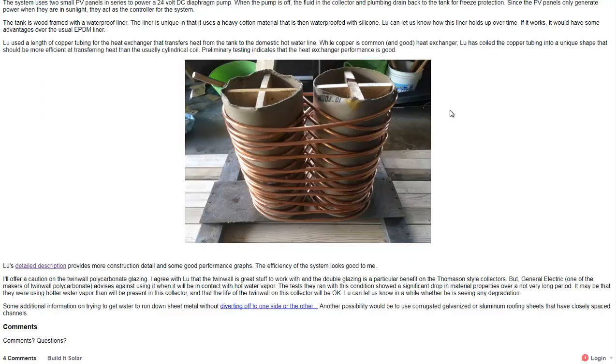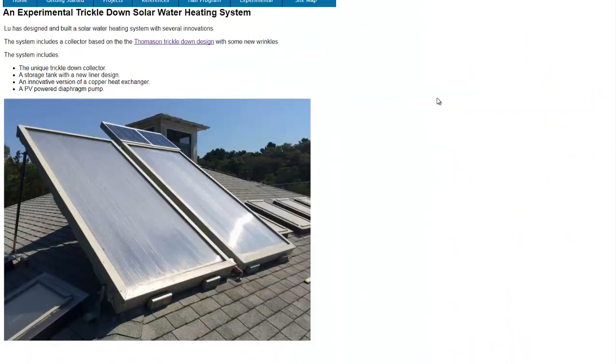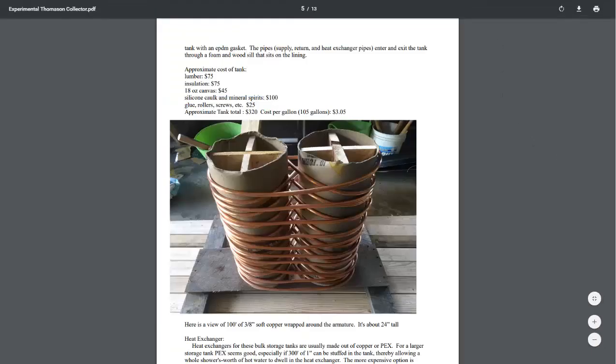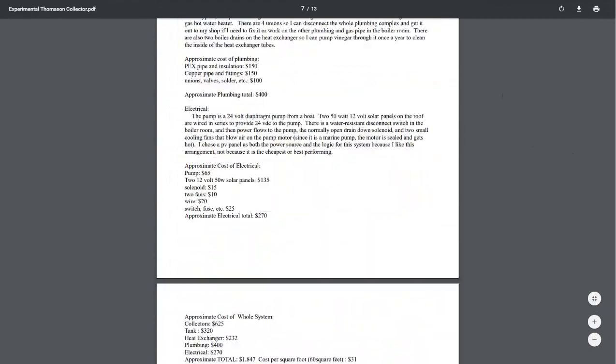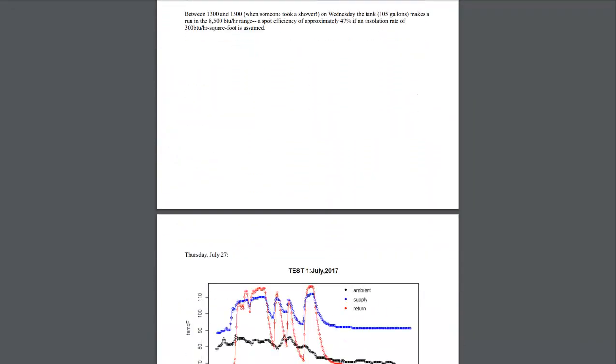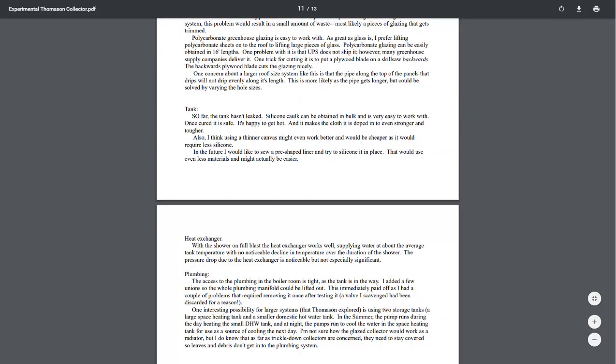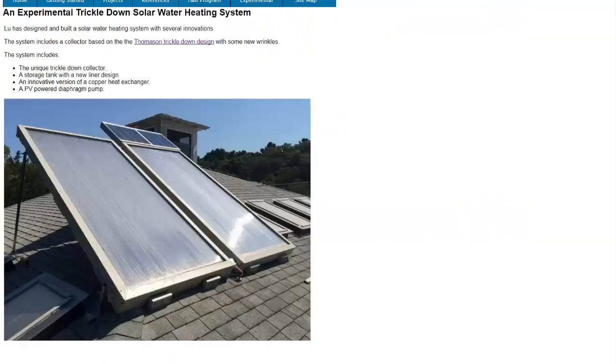That's another good thing about BuildItSolar.com — lots of different projects, and some contributors provide a whole lot of data. For example, this contributor had all sorts of graphs and did some testing in July, with great information including the cost and the parts he used — about $1,800 for the whole thing.